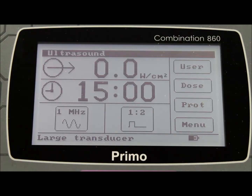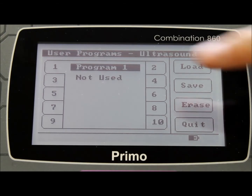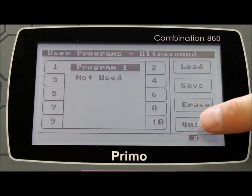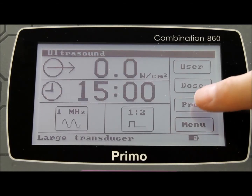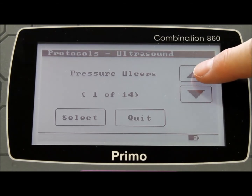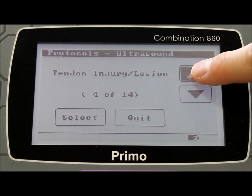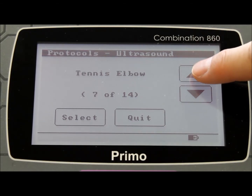There are several other options available with the Primo range, such as the ability to save and use up to 10 user programmable treatment regimes. A unique feature of the EMS Physio protocols is that each setting has been based on published clinical evidence, collated and referenced specifically for EMS by Professor Tim Watson, who is based at the University of Hertfordshire, north of London.